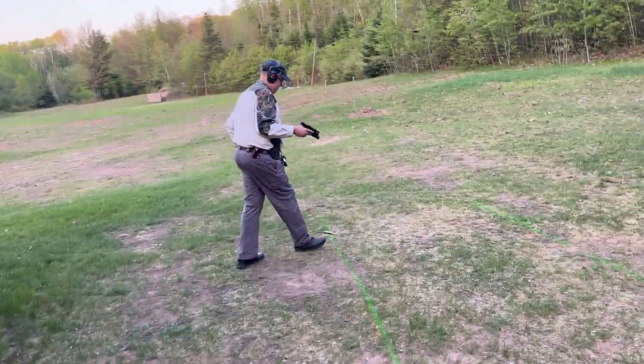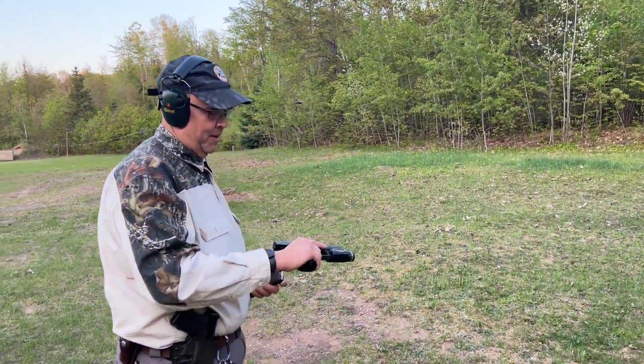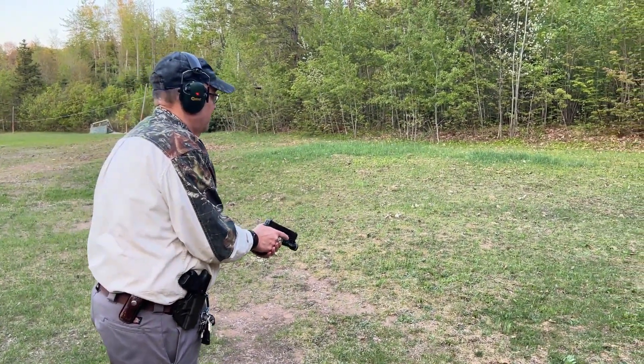Robert decided he has to shoot it with a bigger gun. What are you shooting, Robert? A Glock 19. All right, we'll see if he's any better. The last one was a 26. We'll see what happens.